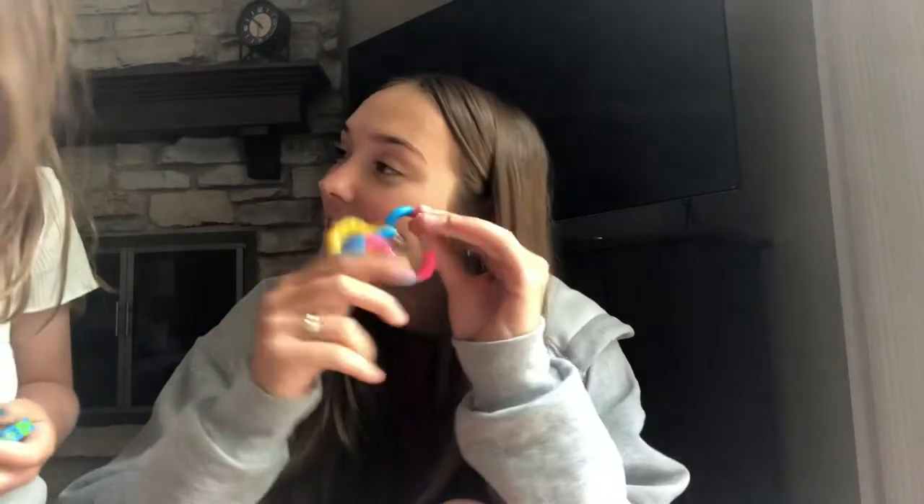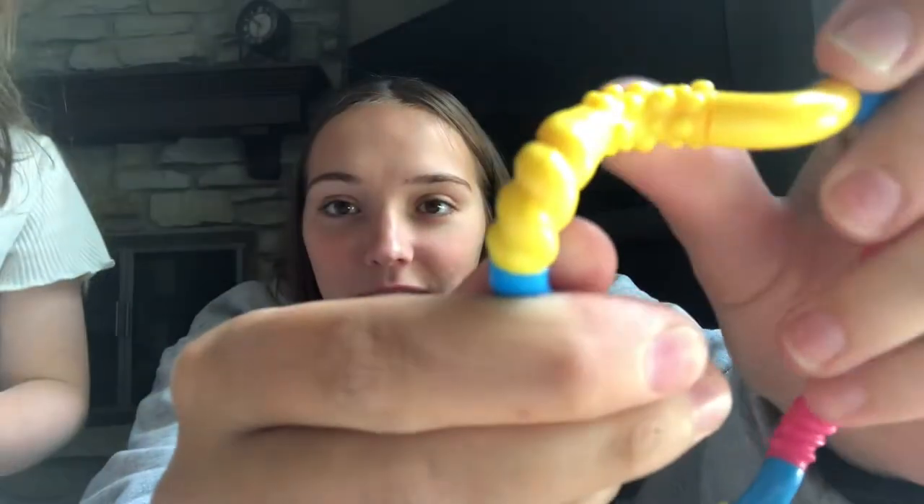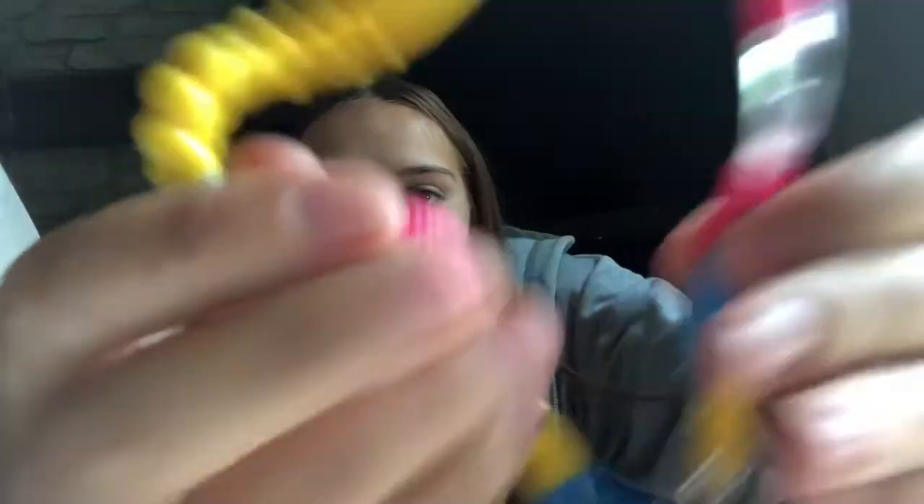Next up we have what's called a Tangle. I really like the texture — it has some bumps and twists. I really like the color combination on this one; it just makes me very happy. I really like playing with this — I remember playing with it when I was very young, so this has been around for a long time.